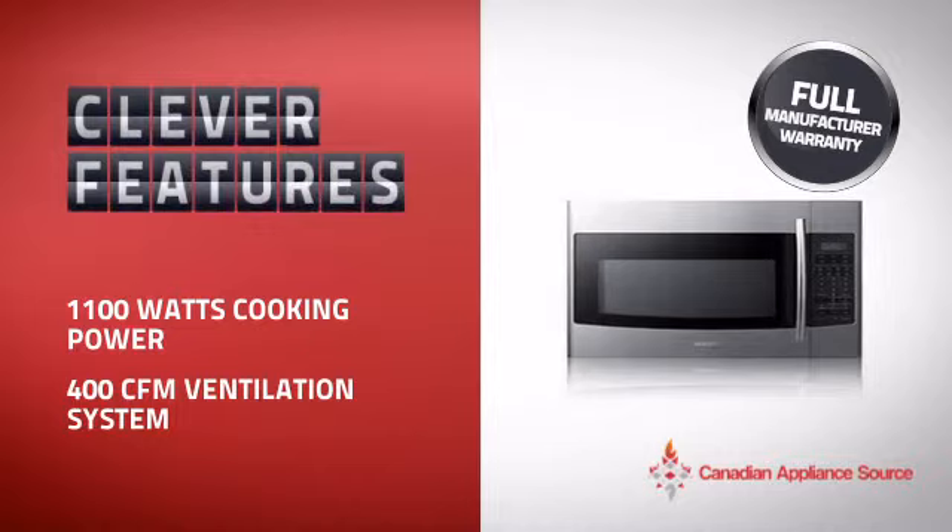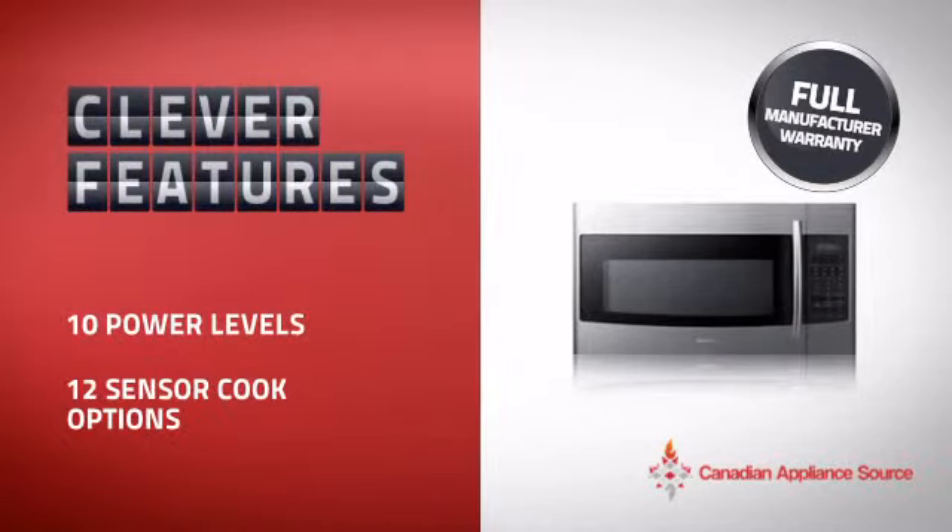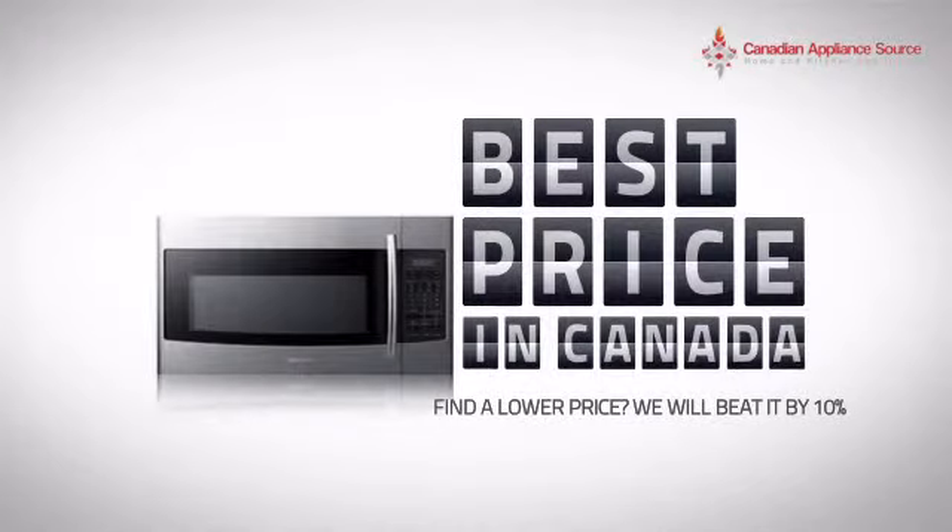With plenty of features that save you time and hassle while giving you great results, plus a reliable manufacturer warranty, it's the optimal choice for many customers. Why buy your microwave at retail prices when you can get it at the best price in Canada?